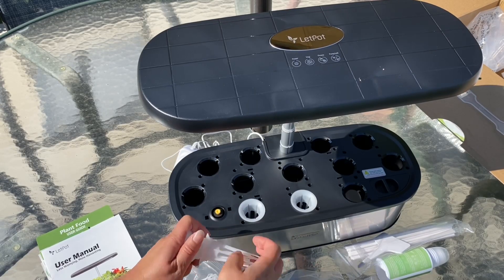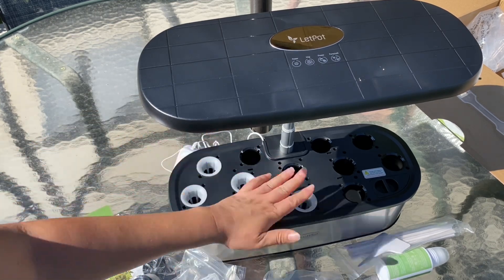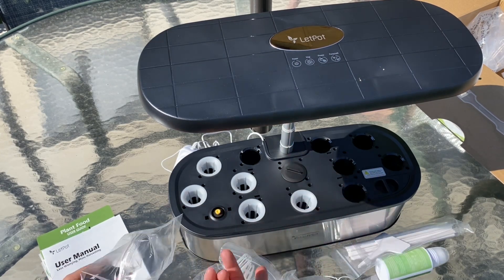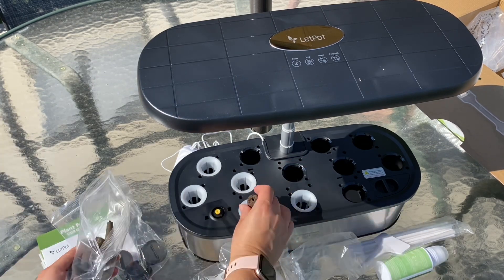Now you just want to put the baskets in — all of them, or at least all the ones you want. If you don't want them in every single one, you just put this on there; it just makes it look nicer. And then the sponges just go right in the baskets.